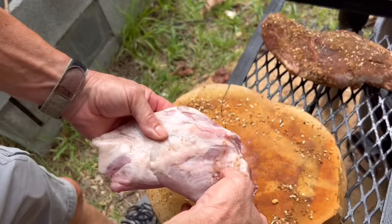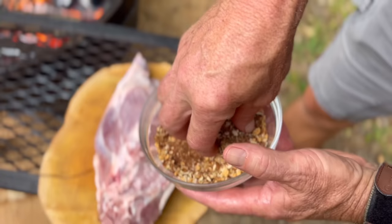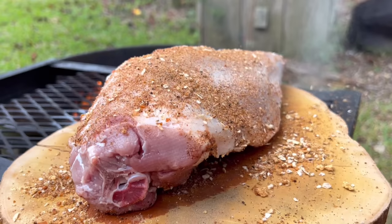We're going to rub these shoulders down real good. We're going to sear them on this hot fire for just a little bit, and then we're going to put them in that little oven right there, put them back over the fire, and cook them until they fall off the bone. So it's going to take a while. We're going to burn up some of this pear wood and see how this works out.